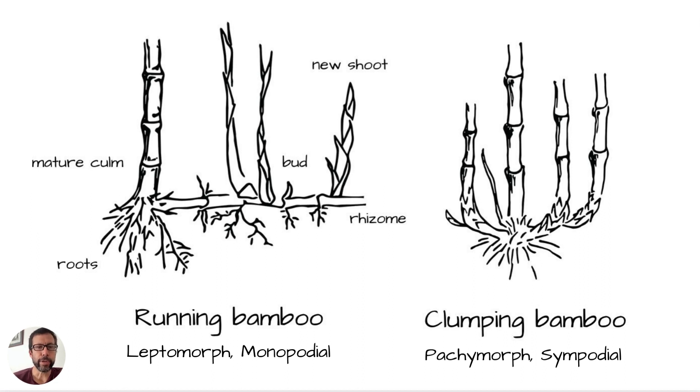As it spreads, new buds and new shoots come up and grow upward, becoming new culms or poles. With clumping bamboo, the rhizomes bend upwards — they come out from the main stalk or original cluster and bend upward in a kind of U-shape. So it's pretty easy to tell where the center of the plant is, because they grow in tight clumps.